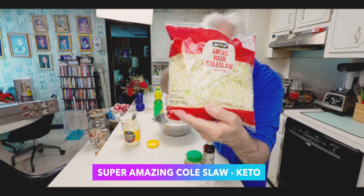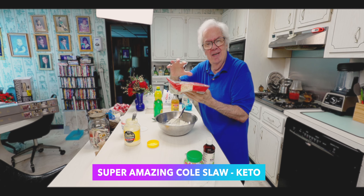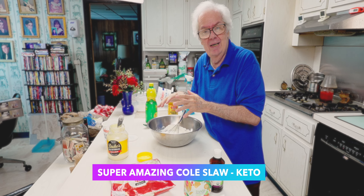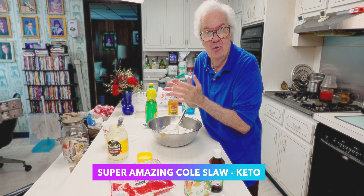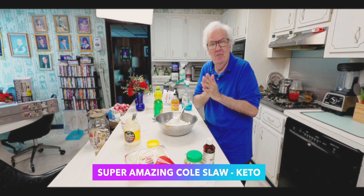I'll get it up close. Angel hair coleslaw, which is a coleslaw that is shredded a little finer. You're going to mix it all up, put it in a container, and after you put it in the container, you let it sit from two to four to six to overnight hours, and you've got coleslaw good for anywhere from three to five days.